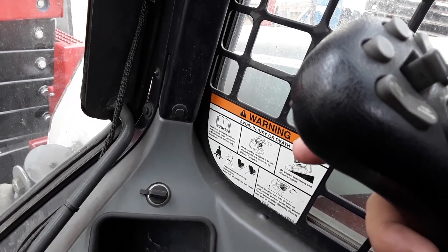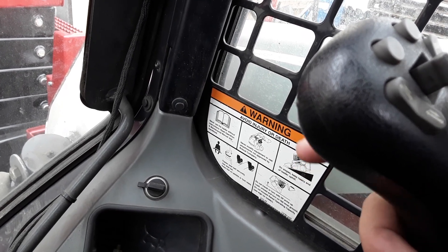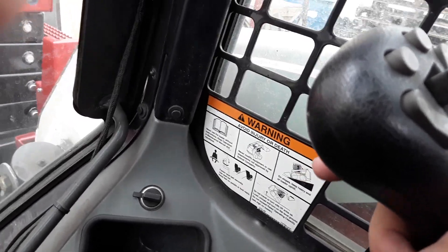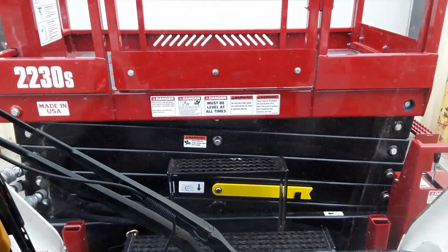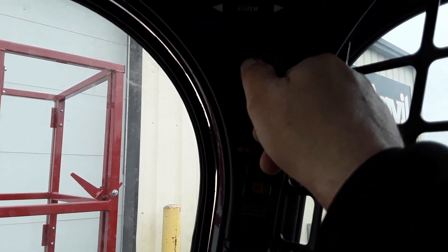If I wanted to reverse flow on the Bobcat, I would click this to the left and hit the back button at the same time. That would reverse my flow, but I just need forward flow right now, so I'm going to take and start it up and walk you through that.